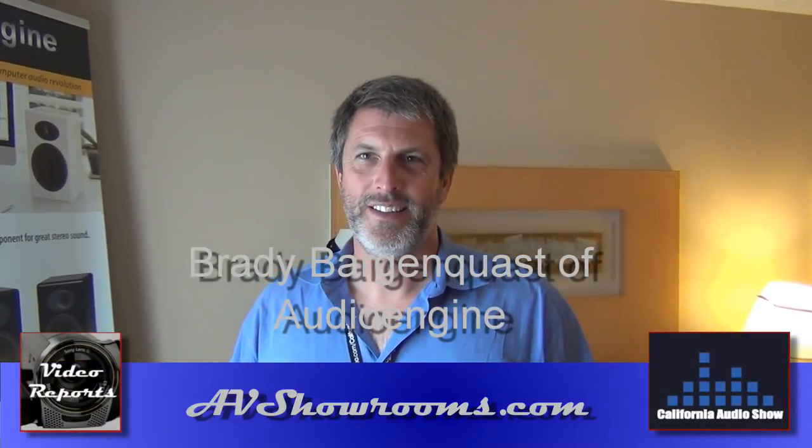We're all over the place. I'm local here in Mountain View, and our sales team is in San Luis Obispo, and we do design all over the place. Well, thank you Brady. We'll do a little bit of listening — thank you very much for the walkthrough. Thanks Peter. Wishing you lots of luck at the show and with the company as well. Thank you very much.